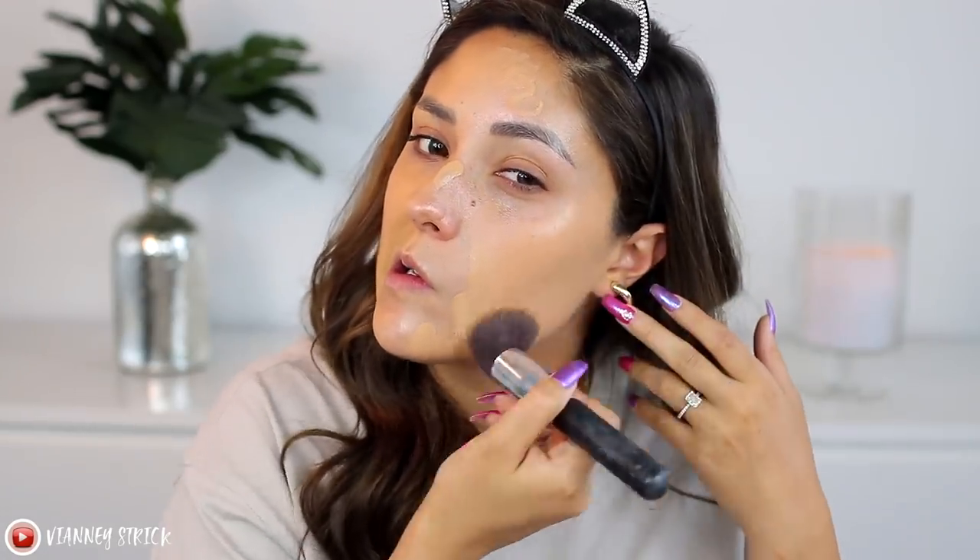Obviously with the illuminating primer it won't look as matte on camera, but that's why I like using an illuminating primer since I have normal to dry skin. This Pure foundation is beautiful — not super heavy, a little goes a long way, and it lasts a really long time. Now trying the Revlon one — it is definitely more of a liquidy foundation; the Pure one has more of a thicker, almost gel-like formula. That's a noticeable difference, but if this dries down full coverage and matte, we might still have a dupe.